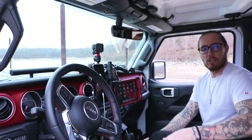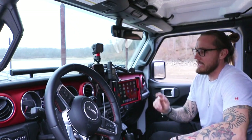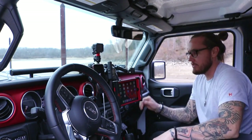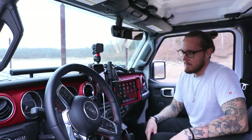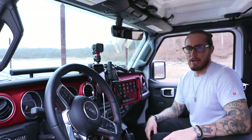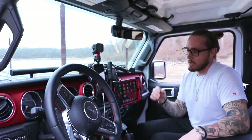What it does is I can connect the iPad to my phone if I absolutely need the internet, but what we do is download all of our maps into Gaia. Gaia is the GPS navigation system that we use — it allows us to import all of the files from the various sites we use when looking for a trail. Having these two as a combination is probably the best thing we've come up with so far.